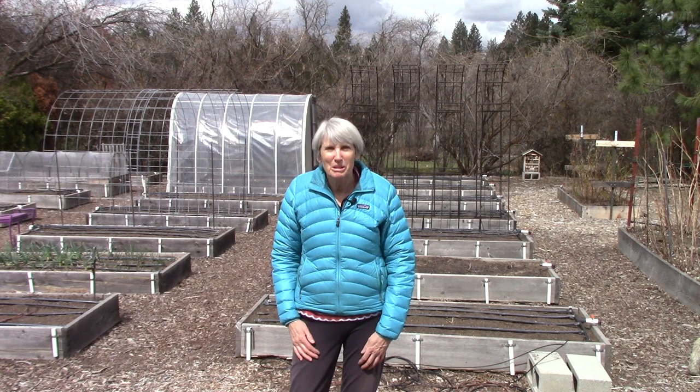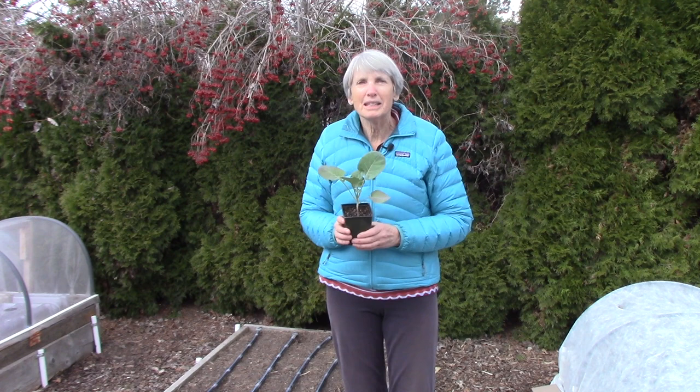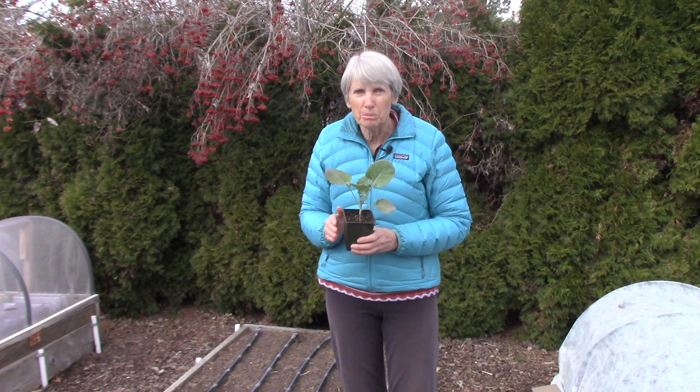Hi everybody! I'm Susan Mulvihill and I'm delighted to be back out in the vegetable garden today. I'm going to plant my broccoli seedlings that I started indoors a few weeks back — today is their day to shine. When planting broccoli there are two things foremost in my mind. First, the plants can get pretty large during the growing season, so I want to give them plenty of room to grow.